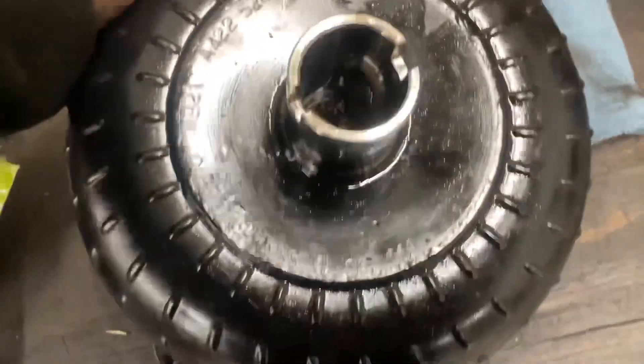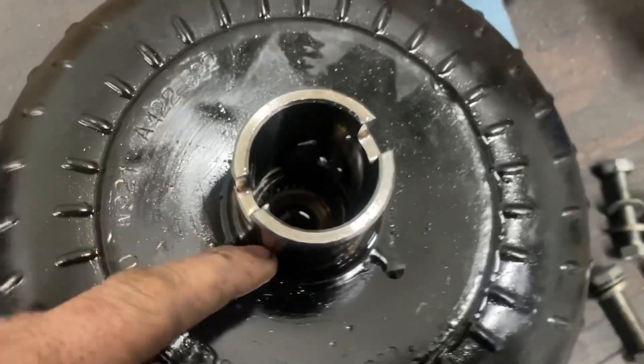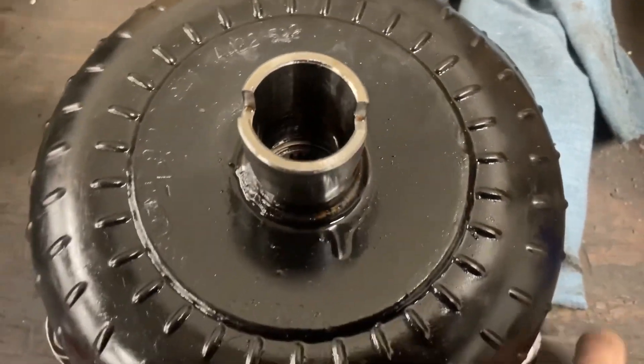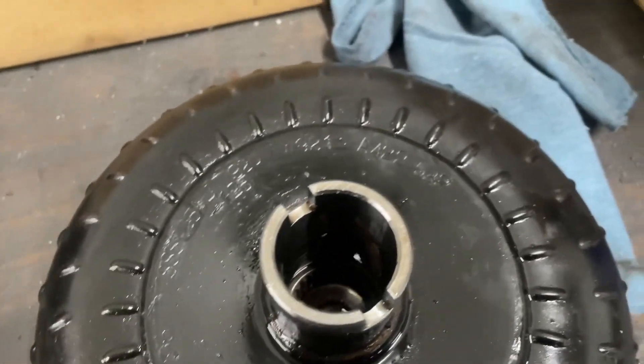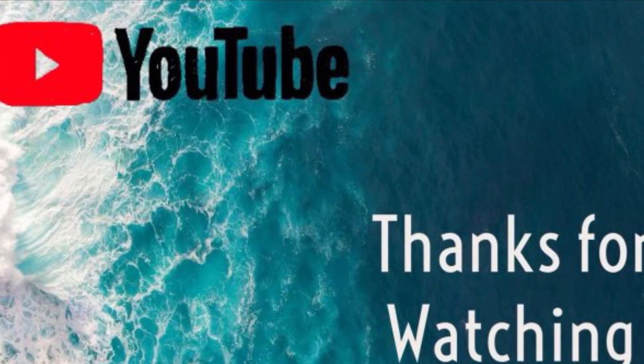And this converter was broke. If you listen, you can hear something inside of it — something has come apart in it. So we're going to send it back, get it checked out, get it fixed, and put it back in. We'll figure out what we're going to do.